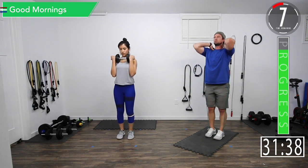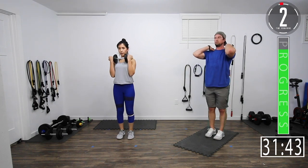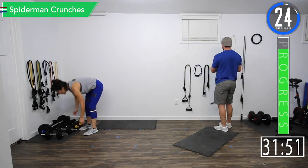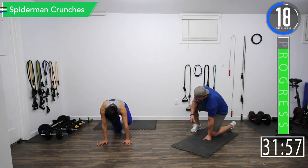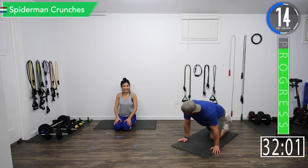Good controlled movements, nice and slow — nice and slow. Alright, Spiderman crunches. The good mornings are kind of like a little break. Let's get right there — we've got five seconds left.